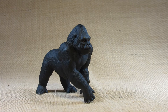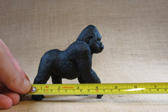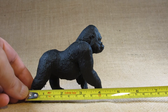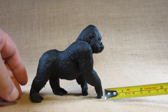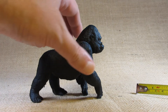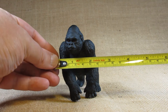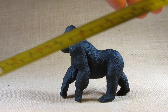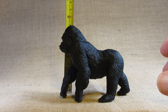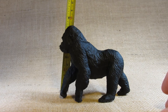Let's take a look at the dimensions of this figurine. It is about four and a quarter inches long, at the widest point about two and a quarter inches wide, and at the highest point a little bit between three and a half inches and three and three quarter inches tall to the top of the head.